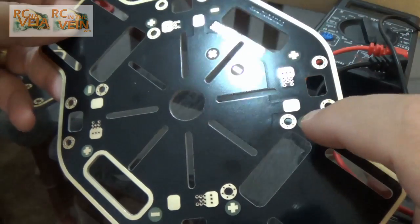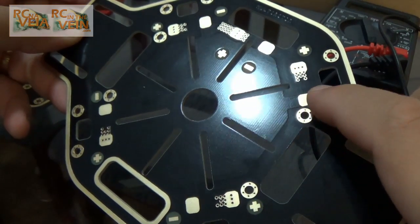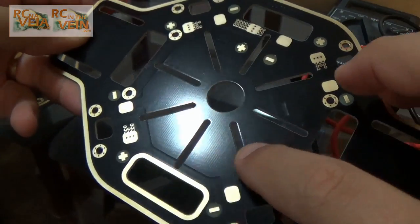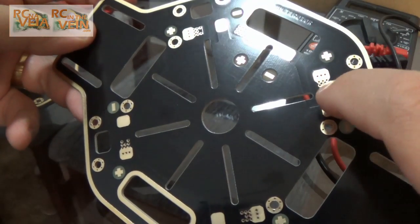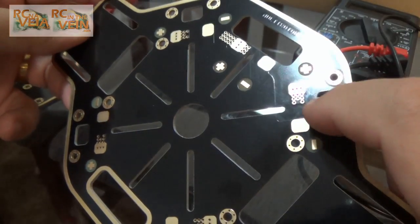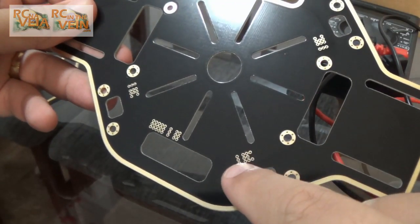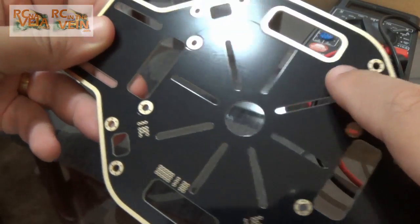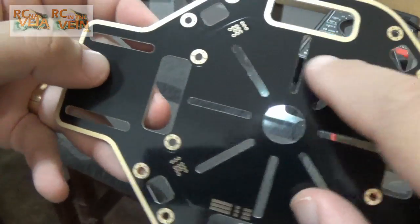Just to show — we can see the trace here, you see. So the negative part and the positive is on the other side. We see that we don't have anything here, but if we turn, we see that the ground is here. So I think they use these small holes to connect one side to the other.